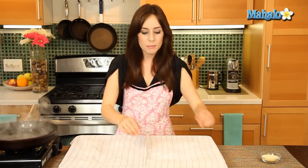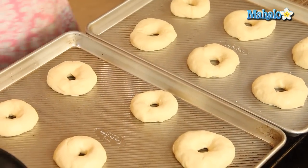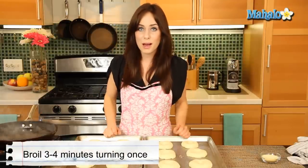We're back — it's been 20 minutes. Check out our beautiful bagels; they've risen even more and look so delicious. The next step is we're actually going to broil these. I have my broiler preheated, and over here I have a 12-inch skillet with six cups of water that I'm going to bring to a boil — because after we broil, we will boil. I have the rack about five inches from the broiler. We are going to broil these three to four minutes, turning once — we don't want the tops to get brown. I'm going to stick these into the broiler.